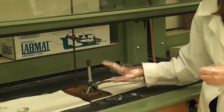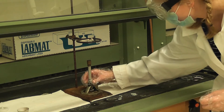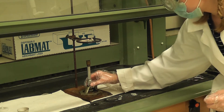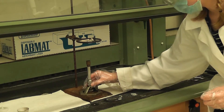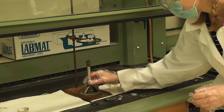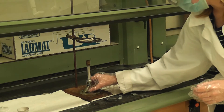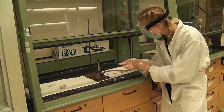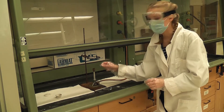Now I'll explain the parts of the Bunsen burner. The air inlet controls oxygen intake — turn clockwise to close, counterclockwise to open. When the burner is on, grab it at the bottom of the barrel because it gets very hot. The gas needle controls gas intake — opposite direction: clockwise to open, counterclockwise to close. When the Bunsen burner is on, there's an outer cone and inner cone. You want the inner cone touching the bottom because that is the hottest part of the flame.